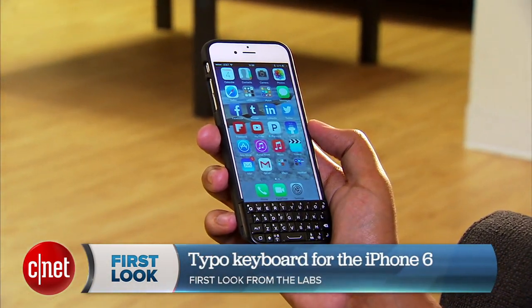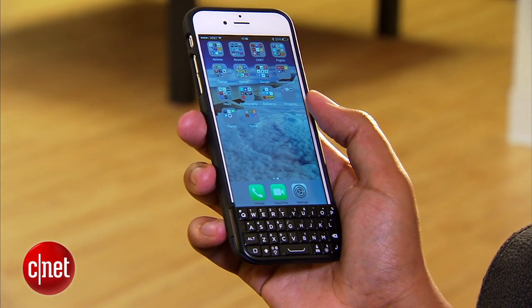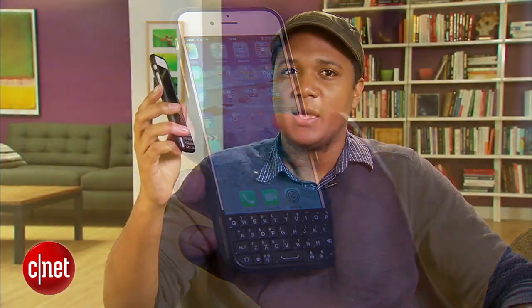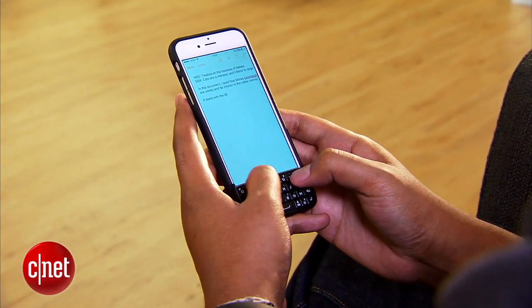Hey, I'm Nate with CNET and today we're checking out the Typo Keyboard for the iPhone 6. This is a keyboard case that pairs with your iPhone 6 and it aims to offer you a physical keyboard to free up some real estate on your screen. I'm not entirely convinced that the drawbacks are worth the $99 you'll pay for this case — it's available for pre-order — but if you really need a physical keyboard and you really want an iPhone, well, here's an option.